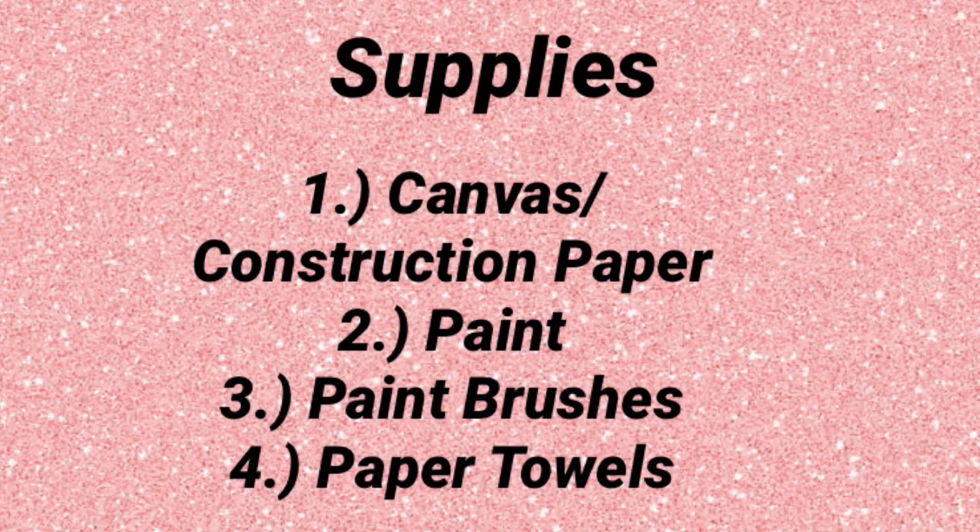The supplies you'll need are canvas or construction paper, paint, paintbrushes, and paper towels, and here's more of a visual representation.